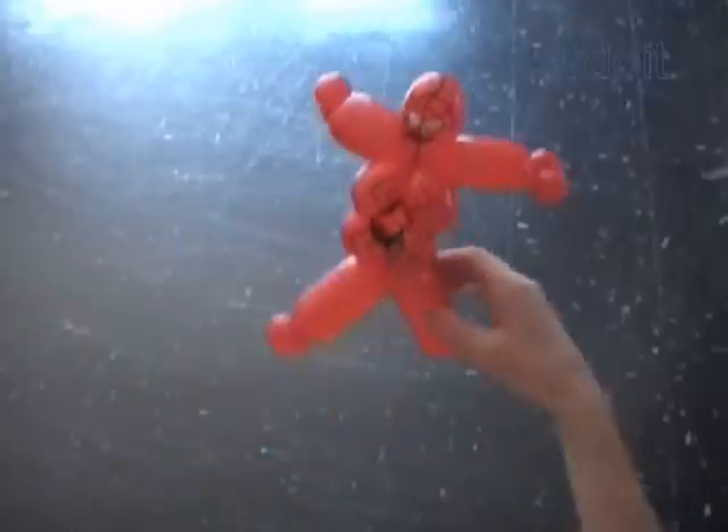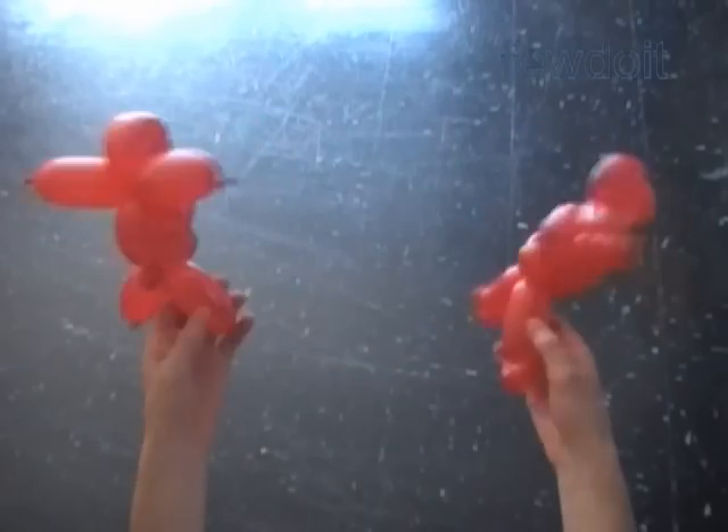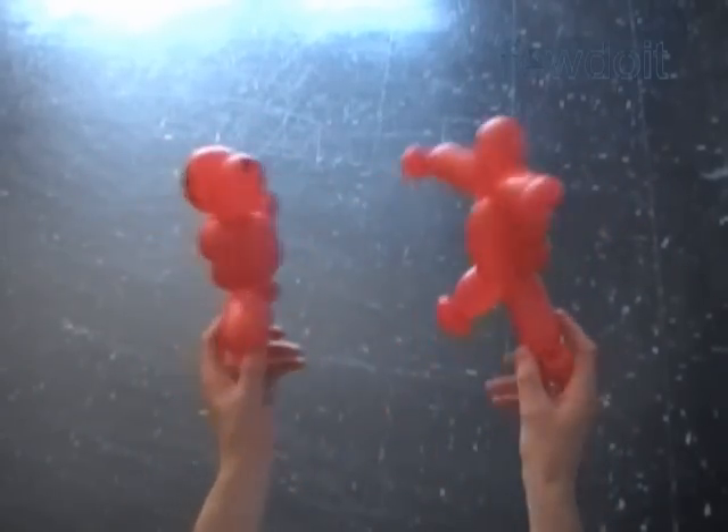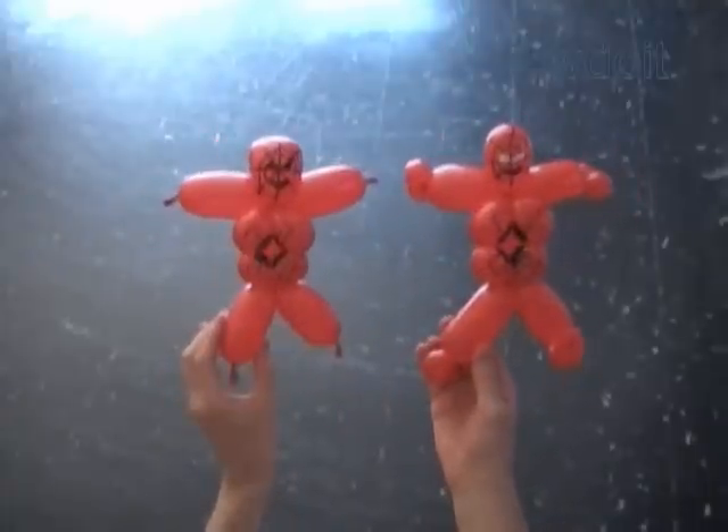What is it — Spider Baby or Spider Boy? Anyway, here are both of them: side view, back view, and front view. Have fun and happy twisting!